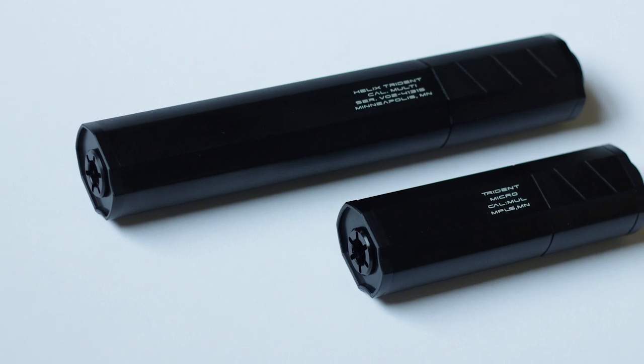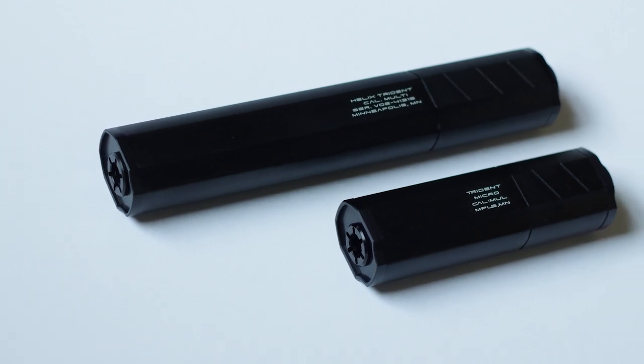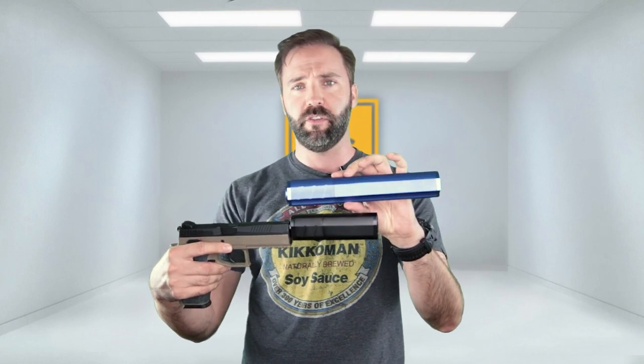They come in two different flavors — they have a short and a long. The short is a little over five inches. The long, which I shall produce from the back, is a good nine inches even. Other than that, they have virtually the same styling — it's kind of like a shortened version of the same suppressor.